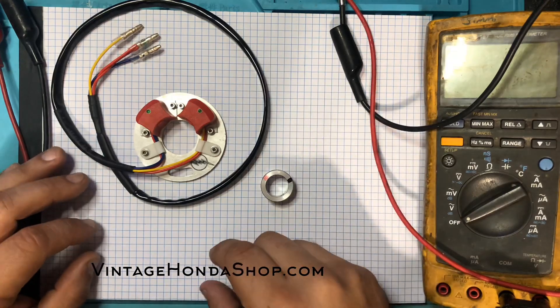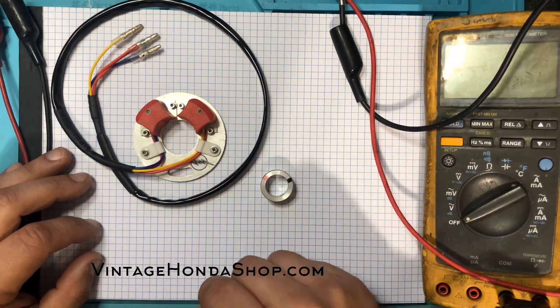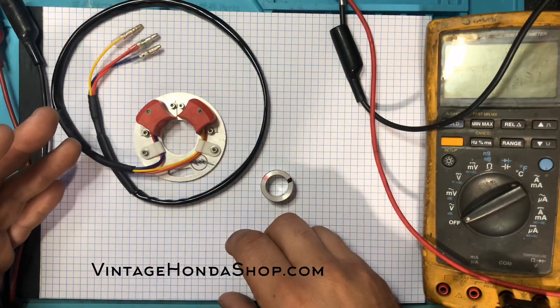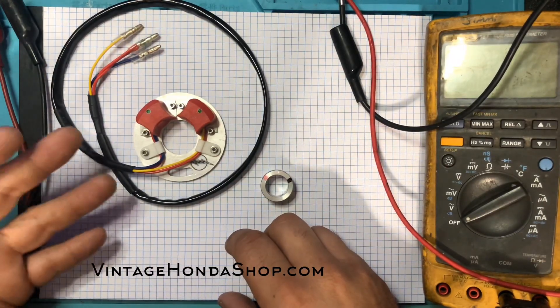This is the Pro Trigger electronic ignition. This unit fits CB77 model motorcycles. All electronic ignitions from Pro Trigger function in the same way.